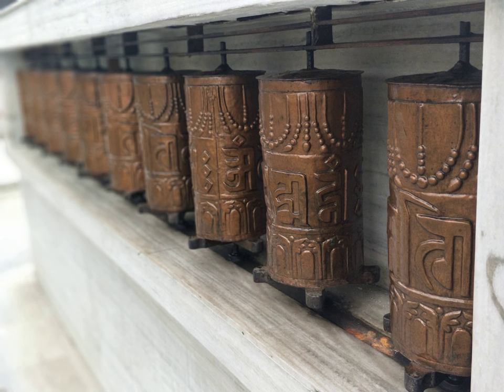Prayer wheel, or Mani wheel, in Tibetan is "Mani Chos Khor". The Tibetan term is a contraction. Mani itself is a contraction of Sanskrit Chintamani. Mani Chos is Tibetan for Dharma, and Khor or Khorlo means Chakra.